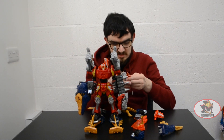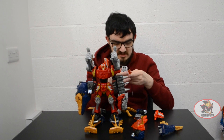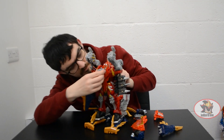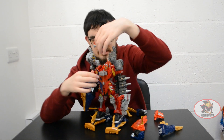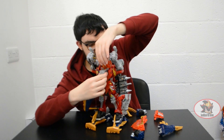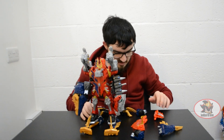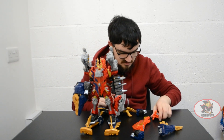Then what you want to do is split DMA Volcano's tail so it becomes the new chest plate, like so. Peg that on. Then peg this piece on, like so. Peg that on, and this flips up to become the new head armour, like so, to complete the helmet.